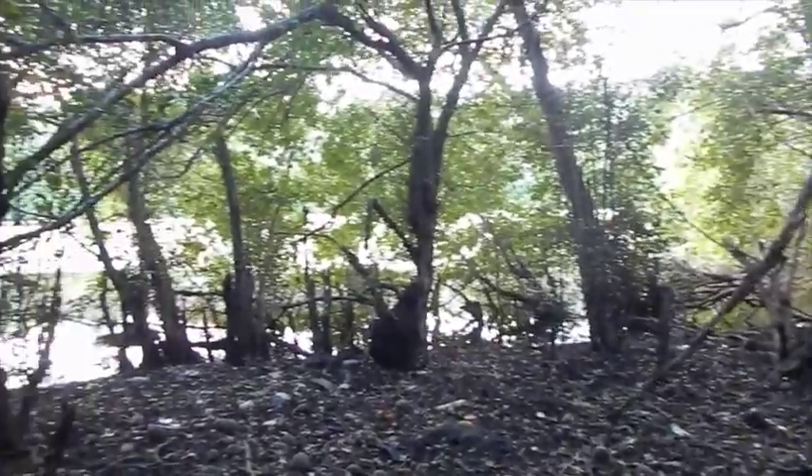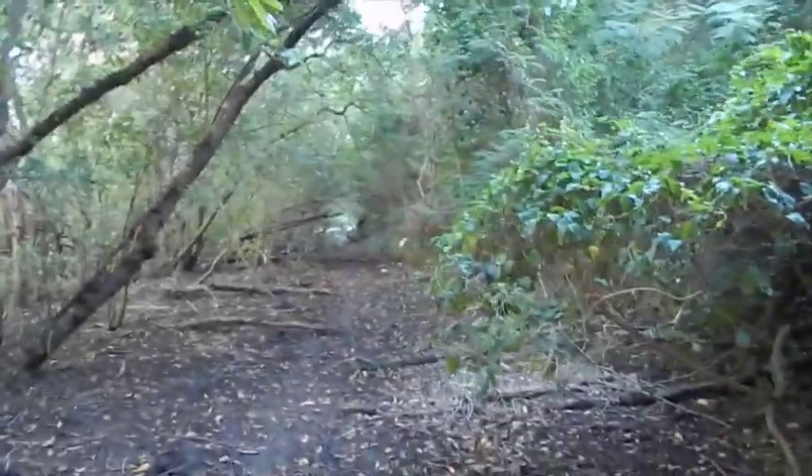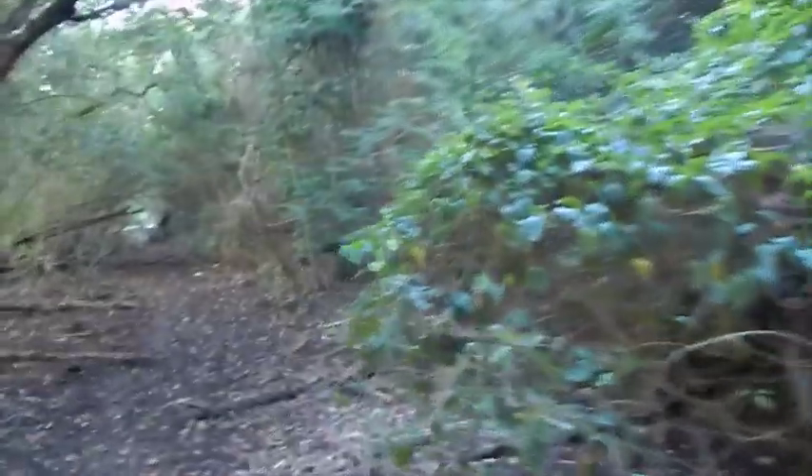This reminds me of Florida here. I love it. Great place, and very peaceful.